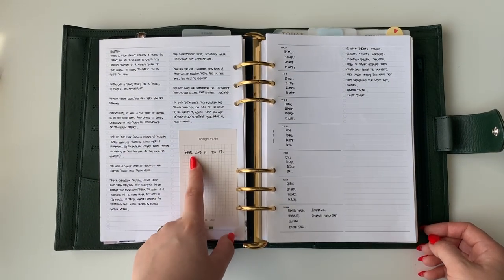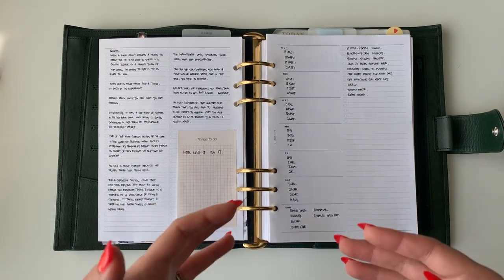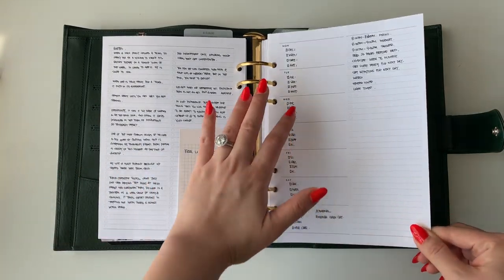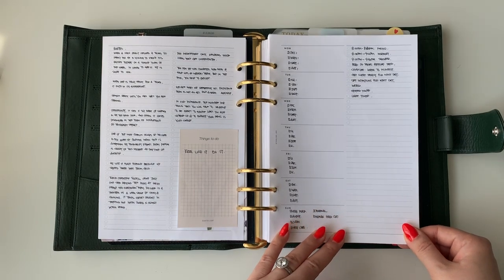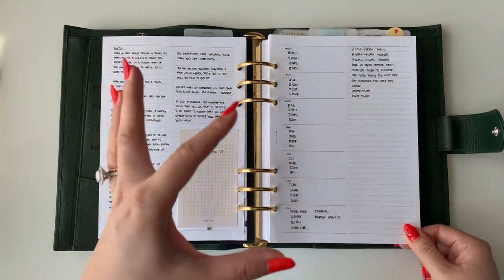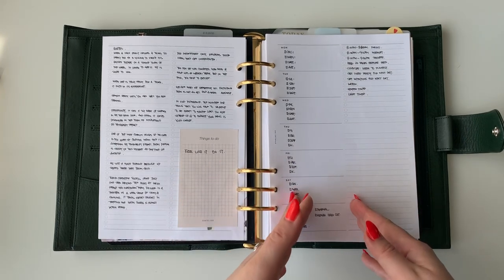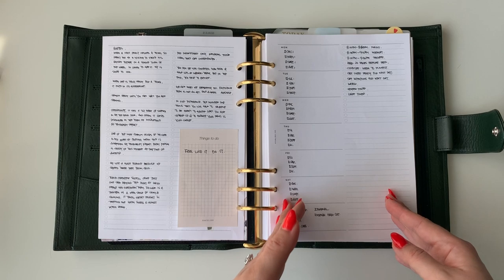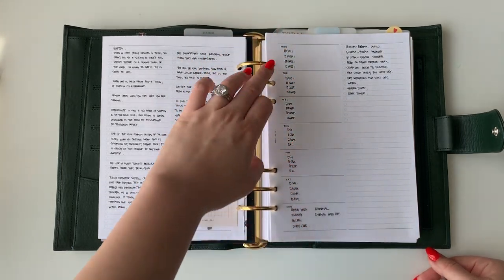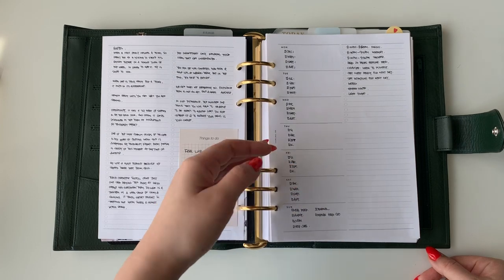I recently saw this quote: 'Feel like it, do it' — so for those days when you just don't feel like doing something, instead of dwelling on that feeling, just feel like it and do it. Then I have an undated weekly insert just to write down the things I'm working on each day. I went through an exercise breaking down how many hours I have after work, how many things I need to do, and how many hours I can give to each item. Monday, Wednesday, Friday are the same; Tuesday, Thursday, Saturday are the same; and Sunday is for family time, meal prep, and that kind of stuff.